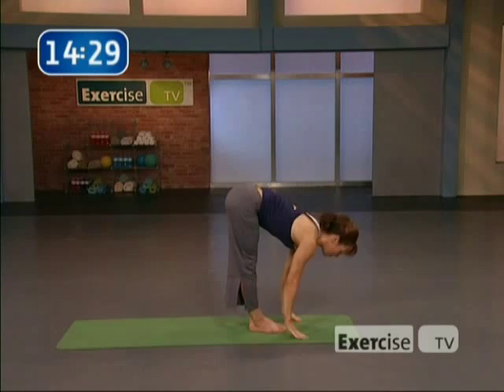Let's just hold here in namaste for three breaths. The best part of chair pose is being done with chair pose. One more breath here. All right, we're going to flow through some sun salutations.